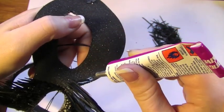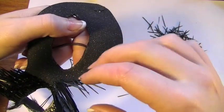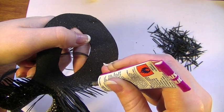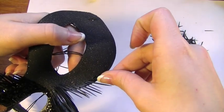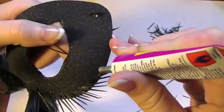Taking the glue, cover a tiny bit more of the mask, and taking each individual feather, apply it on the glue and try to make sure that they all point outwardly. Then again, once the glue has dried, start this process all over again. We're just going to be repeating this process all around the mask.